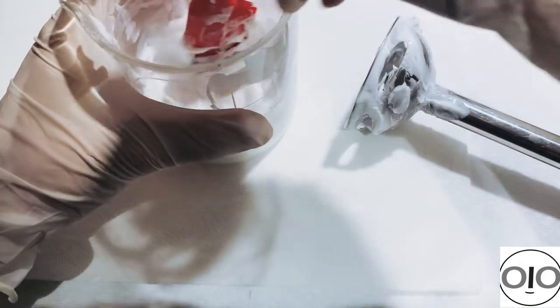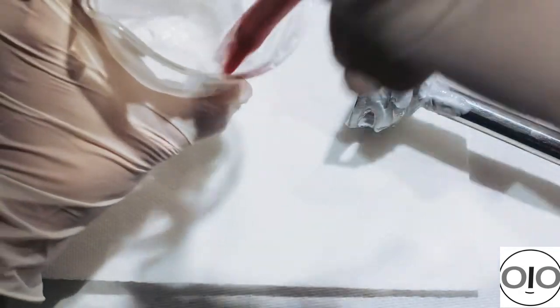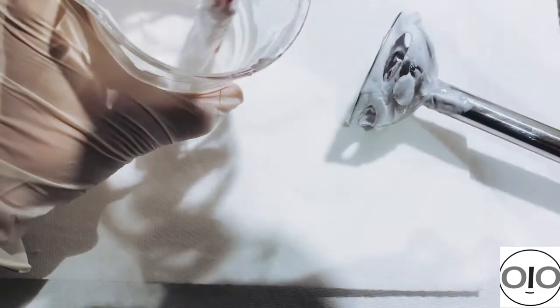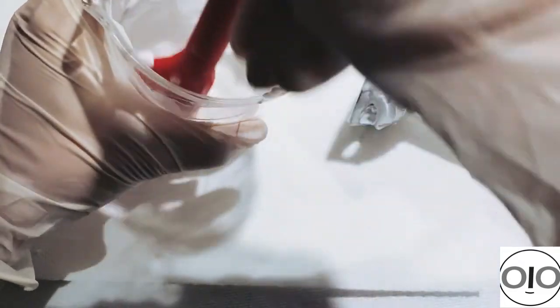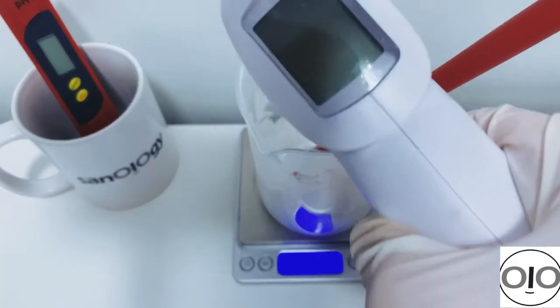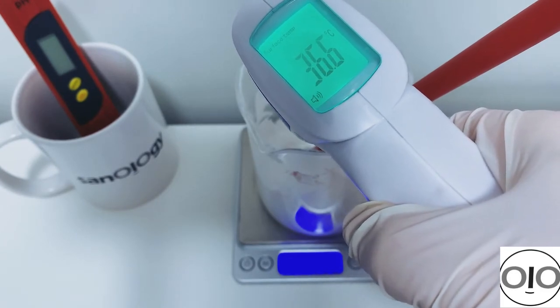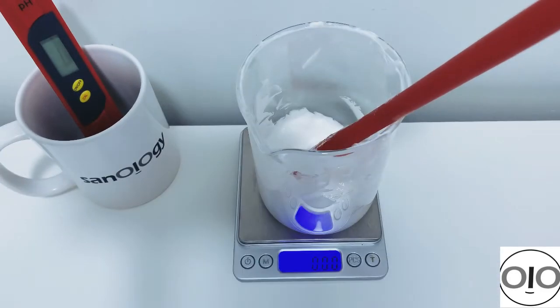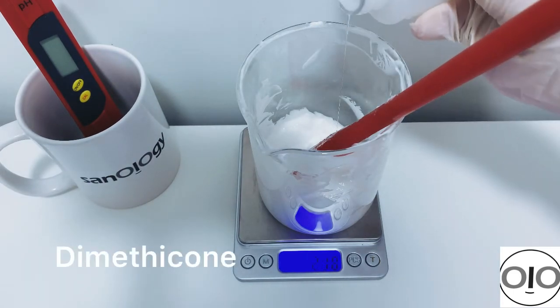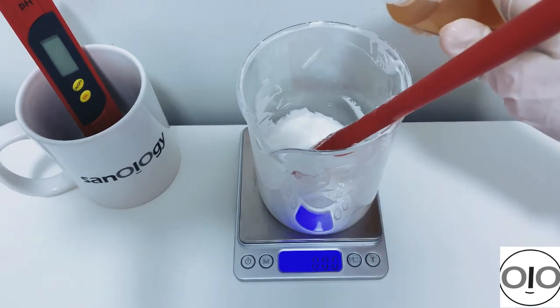The lotion is now completely formed — it's thick and ready for the cool down phase. For the cool down phase, check the temperature; when it's below 40°C, we can start adding ingredients that are sensitive to heat. I add dimethicone as our silicone — that was one of the tricks to reduce the soaping or whitening effect.